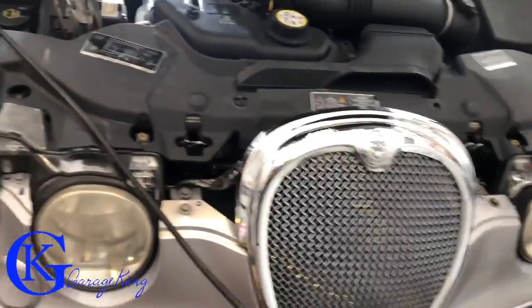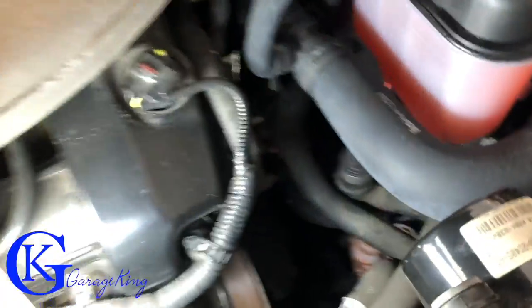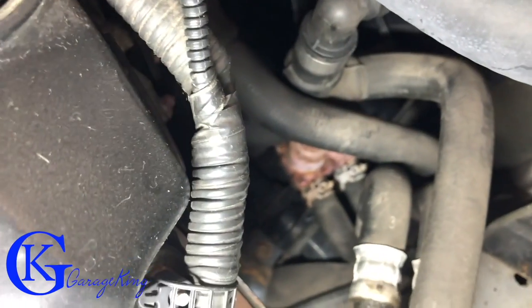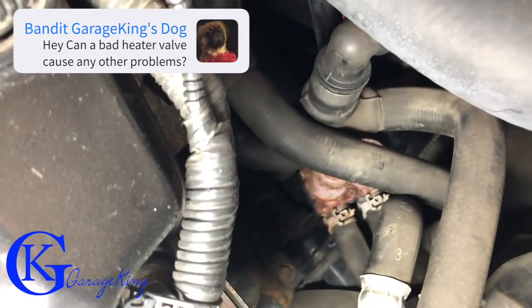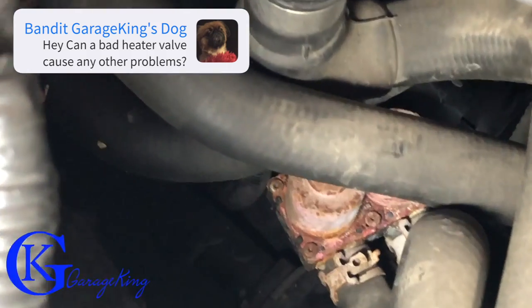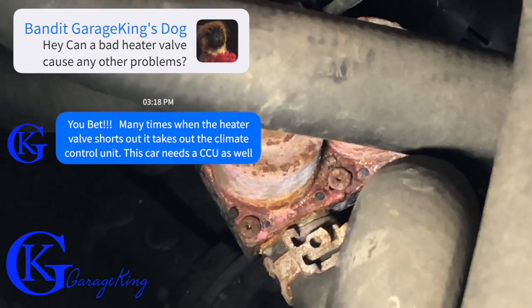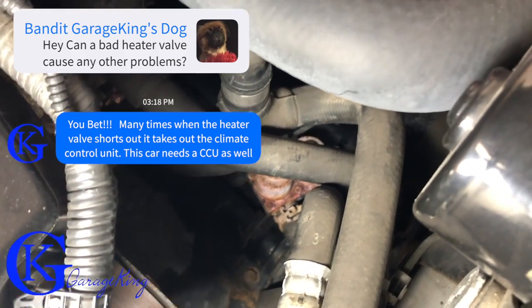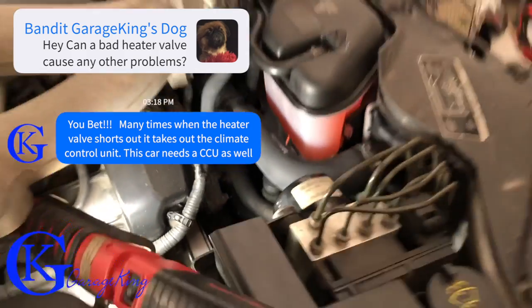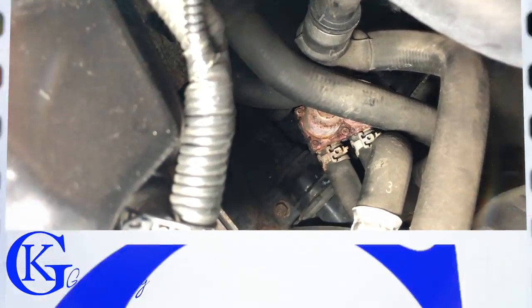We are panning underneath the hood of our Jaguar and we can see we have a bad heater valve — that is the culprit right down there. I'll throw up an arrow; you can actually see it's pretty discolored. That's the bad heater valve. We can see it from the top but there's actually not a lot of room, so I'm gonna lift the car and get underneath.